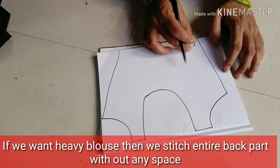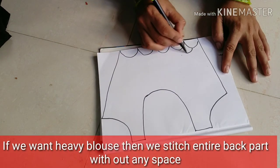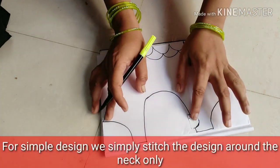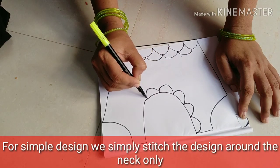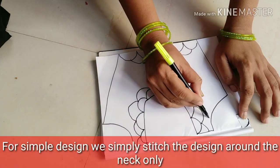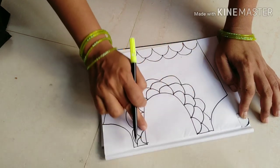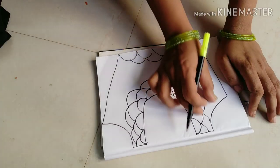If you have a full neck, you will have a blouse. Start with the neck and you will have a gap. If you have a heavy neck, you will have a round neck. If you have a round neck, you will have a straight edge with two leather lines. Six to six is the same.